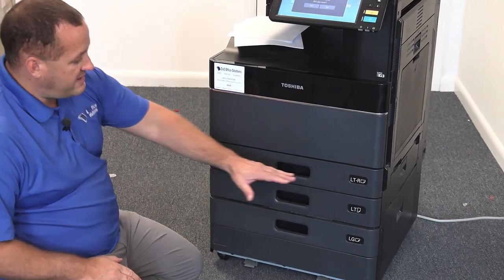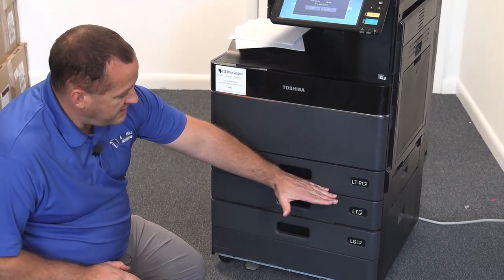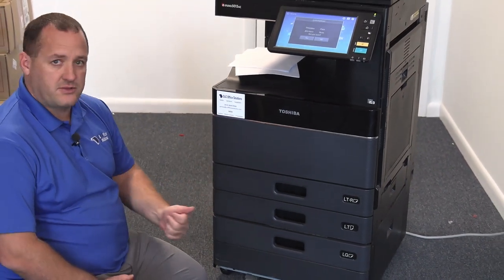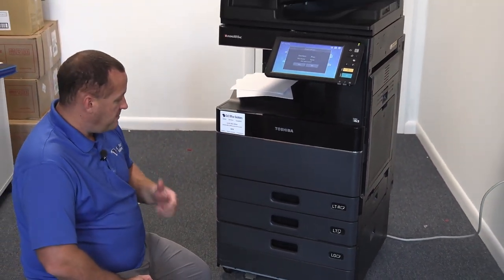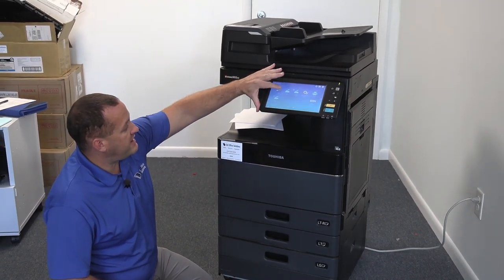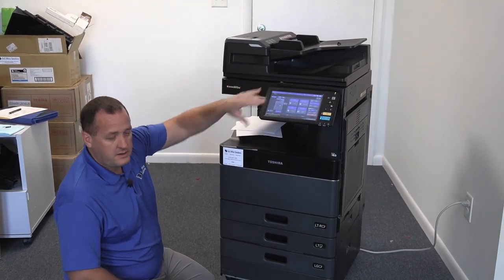You should be able to hear it raising the paper, meaning that little tray in there is getting lifted up. If you don't hear that and the paper is still down, give us a call — there's something else going on. But as long as you hear that noise, the copier should now be recognizing your paper and you'll be good to go.